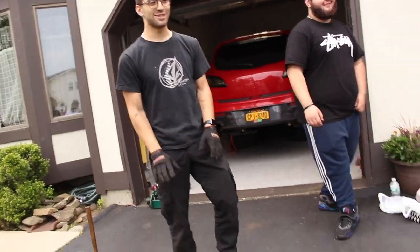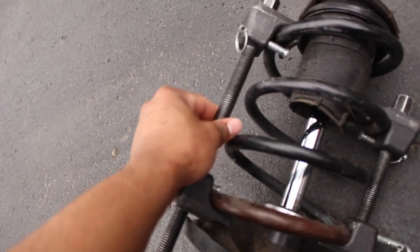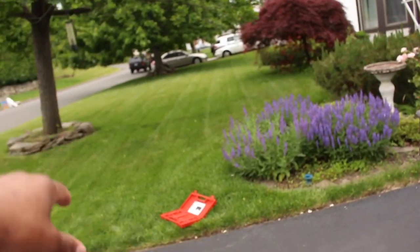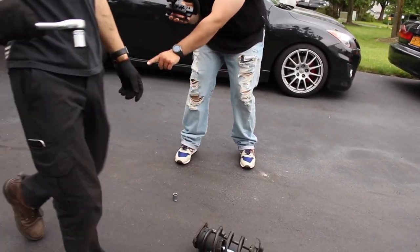So as we were saying, you have to get yourself some spring compressors from AutoZone — you can rent them out. You have to use them away from the car because the spring can shoot out. If anything goes wrong, we're going to take this off and this top part right here is going to come off fine.